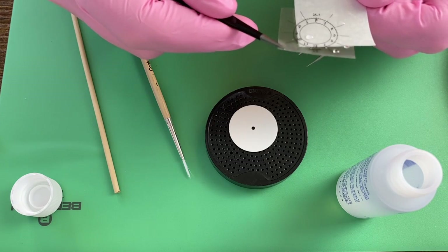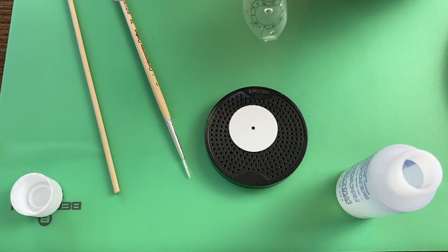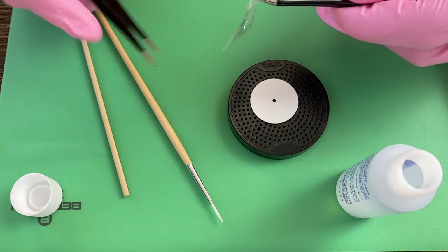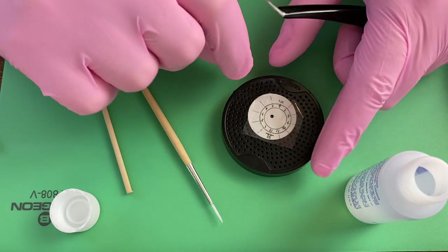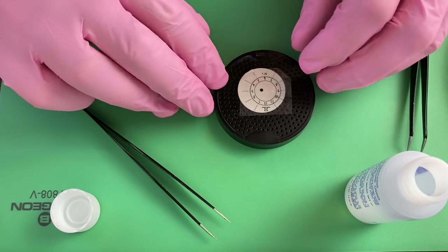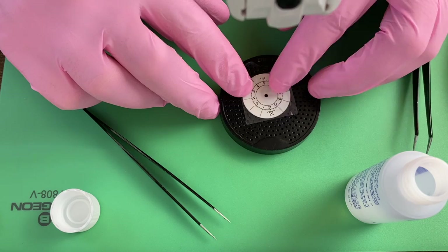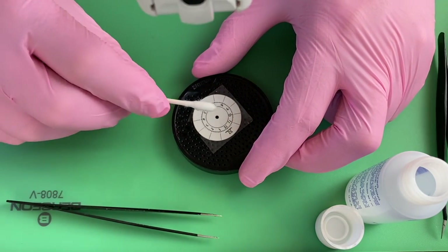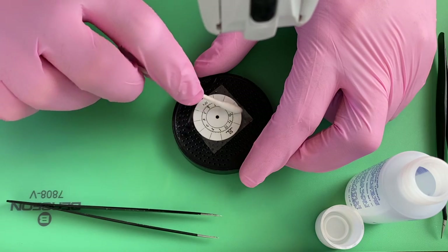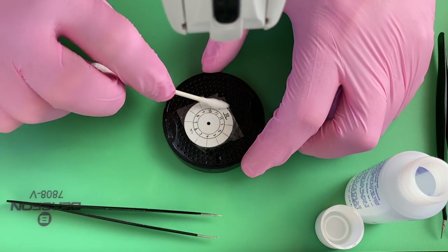Once that's had enough time in the water I'll pull it out, set it briefly on a paper towel, and move the plate out of the way. You can see it slides off pretty easily. I'll use my tweezers to get it in the right location on the dial. These dials have a little notch at three o'clock, so you just use that to align it.